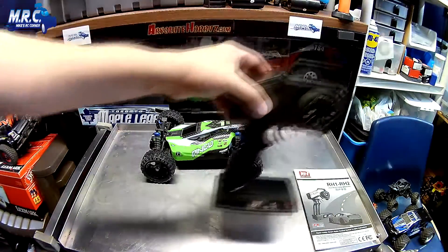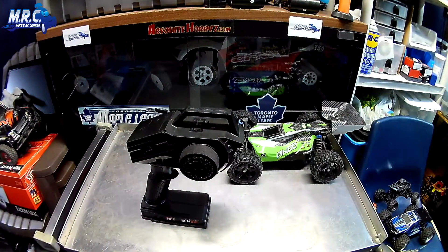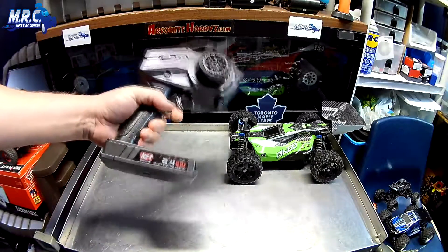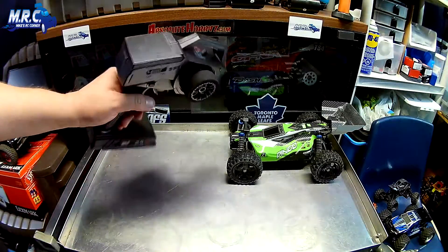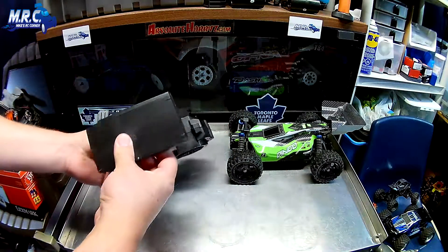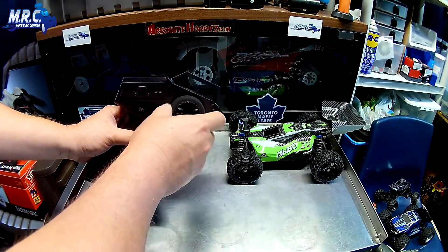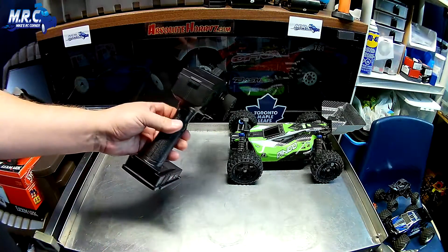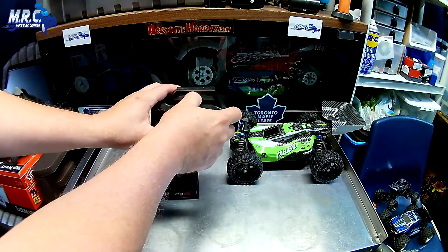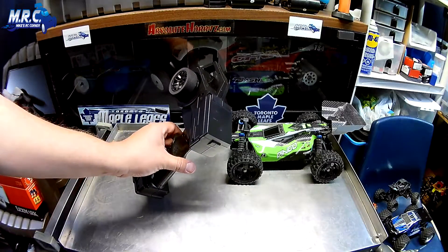Now we're going to talk about the radio, and I am very impressed with it. This radio is very sturdy, very heavy duty - it feels a little bit heavier than normal stock radios. On the bottom side we've got four double-A battery storage. One thing noticeable is that it's got a foam wheel, and if you look from the other side, there's a foam wheel on that side too. There's a lever on the top - you push it forward and you can snap the wheel over to use it right or left handed. How nifty is that!